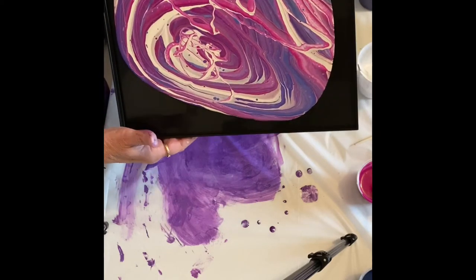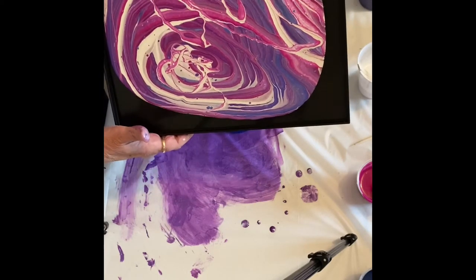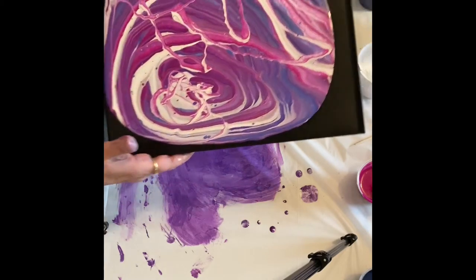It doesn't look like I have very many cells popping up in this. It's just Floetrol paint and water — no silicone in this paint.